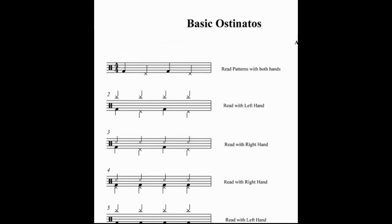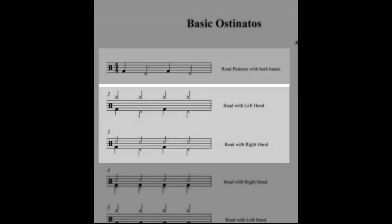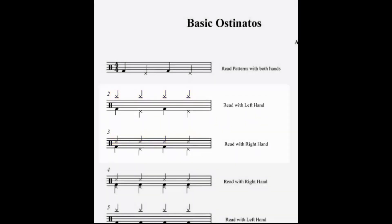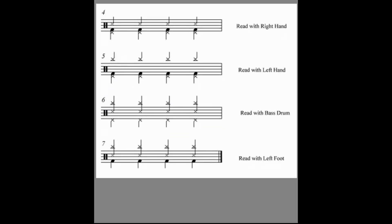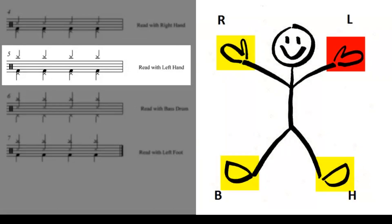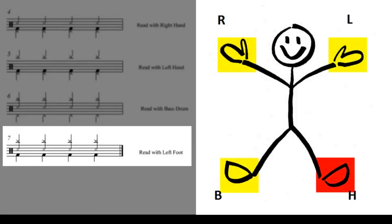First I'm going to describe each ostinato. The first one is directly from the last video on this topic — it's called walking feet. The next two patterns are the exact same thing but we're going to add either the right hand or the left hand playing chord notes. The next four patterns involve three out of the four limbs playing chord notes. Pattern number four has our left hand, right foot, and left foot playing chord notes and we read with the right hand. Number five has all limbs playing chord notes except for the left hand. Number six has all limbs playing chord notes except for the right foot, and the last one has all limbs playing chord notes except for the left foot.